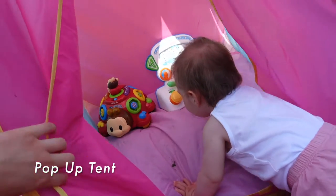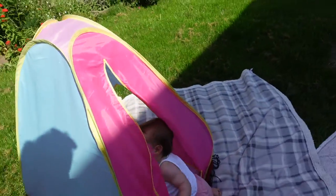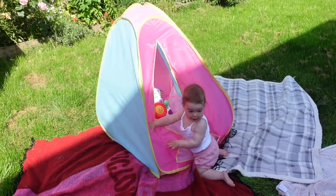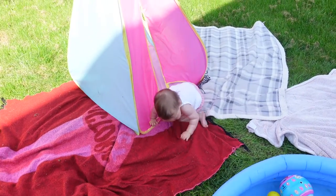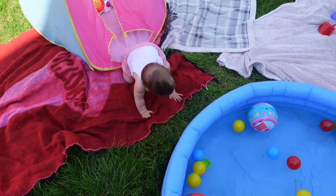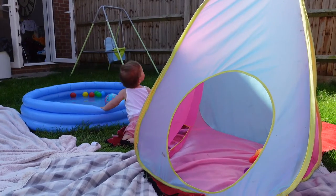The first thing I wanted to mention was this pop-up tent. I got this for about £10 in Smith's toy shop and it's been really good at giving Daisy some shade. She can crawl inside to escape the sun, she loves to play with her toys inside, and she loves playing peekaboo as well. It folds away really small so you could fold it down and keep it in the house or in the shed when you're not using it, and we've actually taken this pop-up tent out and about with us as well.